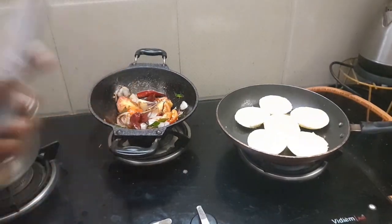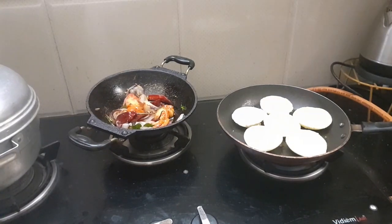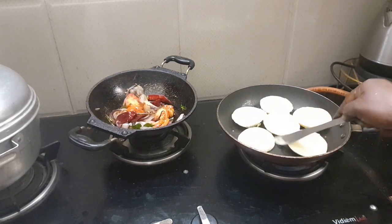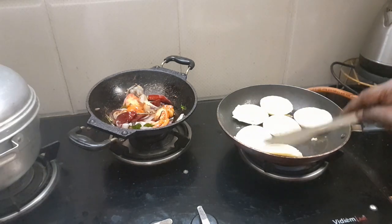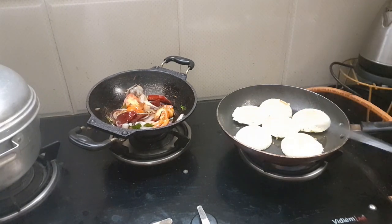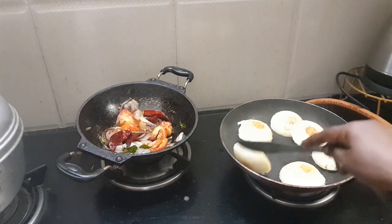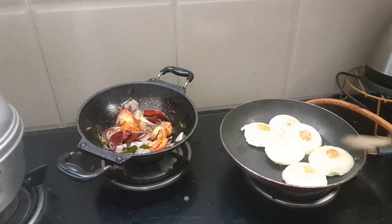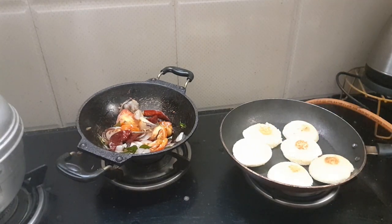Let's mix it in. Like a golden brown color, I will take it to the top. I will put it in a brown color. Let's put the sauce in the pan.